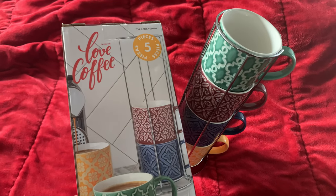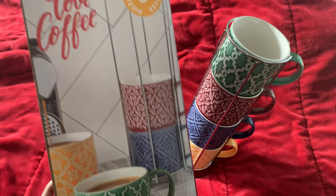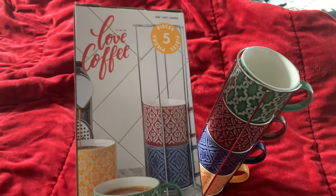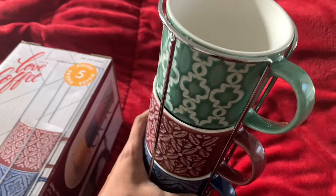Hey guys, if you are looking for a coffee mug set, check this out. It's from Costco for $9.99 — a five-piece set with a stand and four mugs. Look at the beautiful colors.